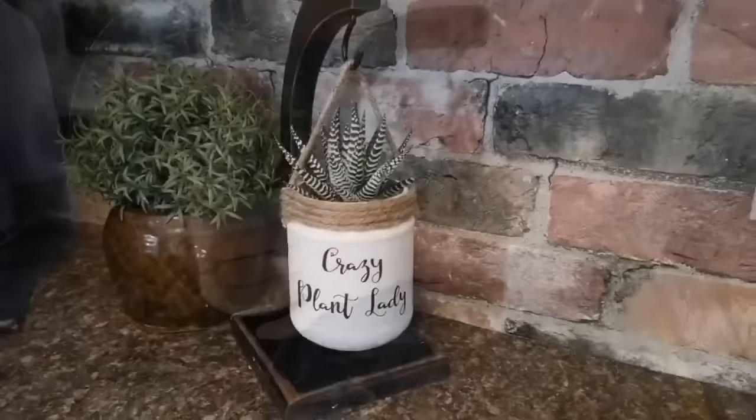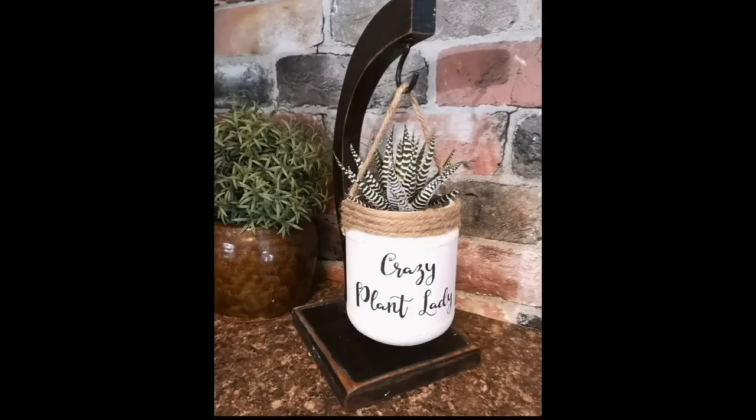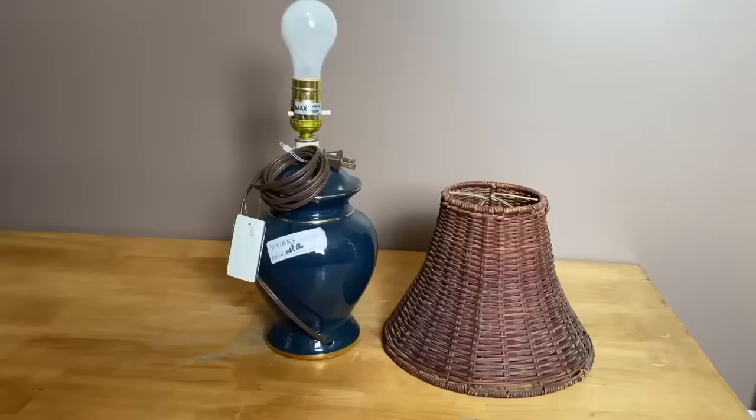How cute of an upcycle is this — it looks fabulous in my kitchen. Again, another great gift idea on a budget that you can find easily at the thrift store or in your recycling bin.